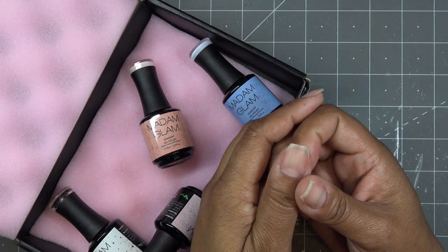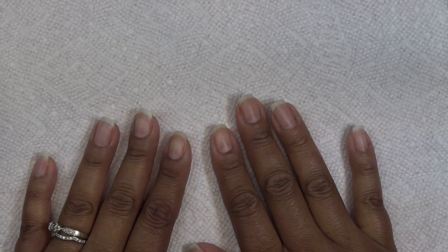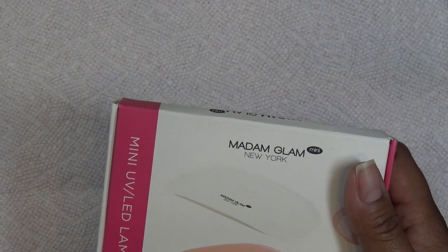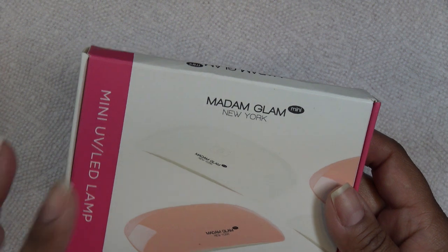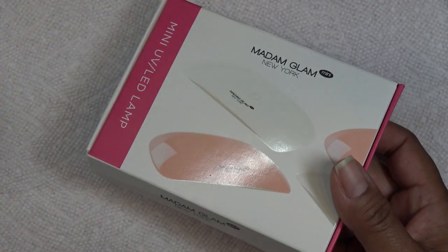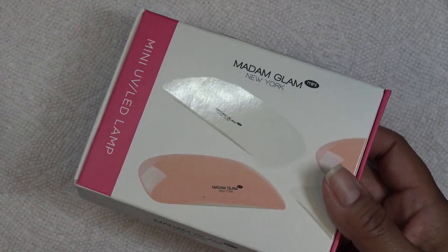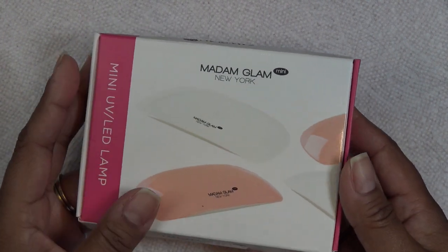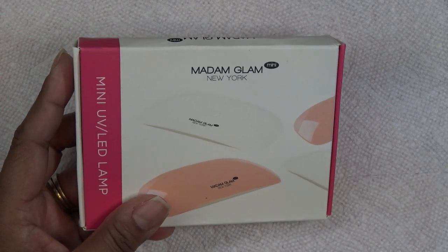To get started I'm going to prep my nails. My hands are clean and I don't have anything on them right now, but I want to show how I normally prep. I'm using a larger lamp today so the basic mani goes a little quicker. An update on the mini UV LED lamp Madam Glam sent last time — it worked great; the nails cured correctly.